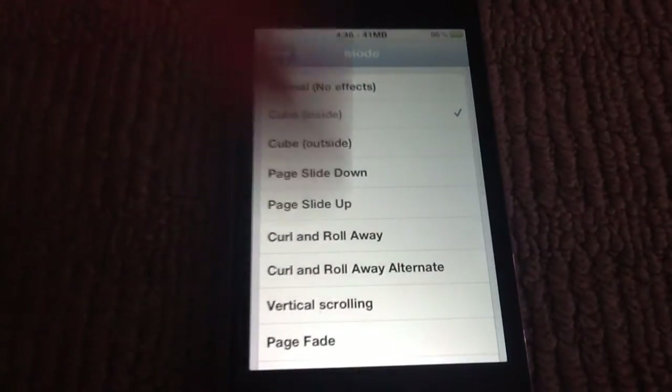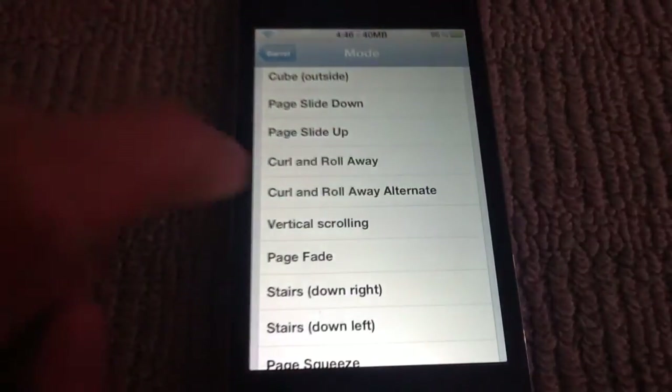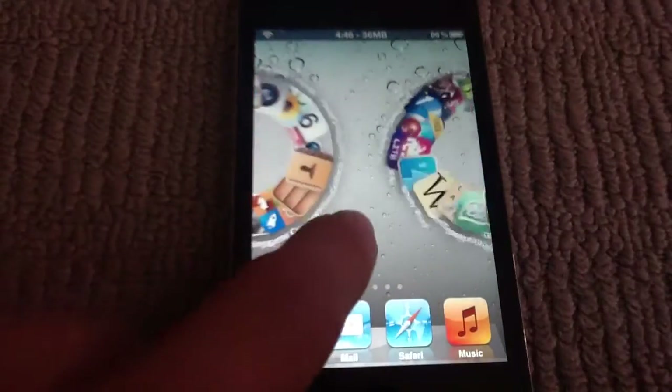Then you go into Mode, and see it has all these things. They are actually really graphical, like this — they move a lot, like curl and roll away.